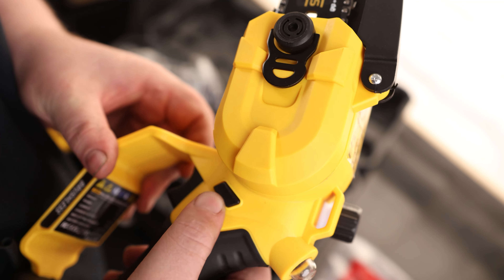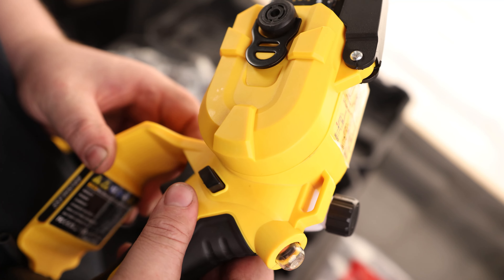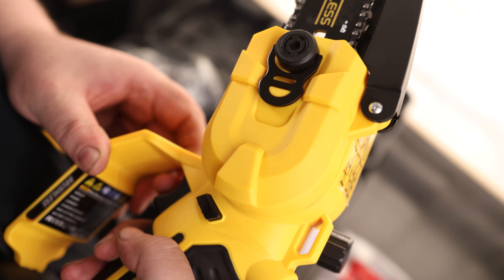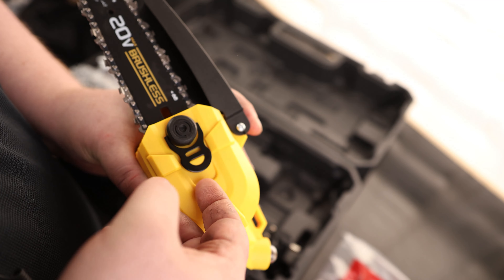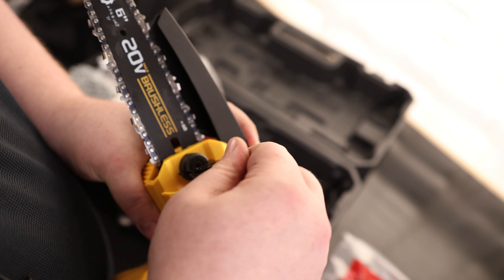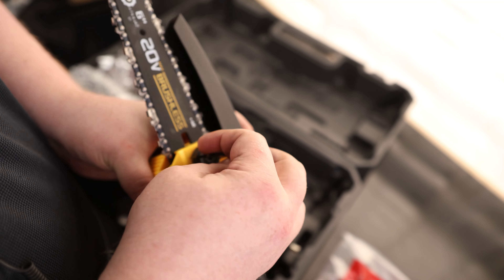It also has a lock on here, so we can unlock it. If it's in the middle, it is locked and we won't be able to pull the trigger. It's also ambidextrous, which is nice. There is a spring guard on the top, which I really like to see, and we do not need a tool to do maintenance — it's a tool-less design.